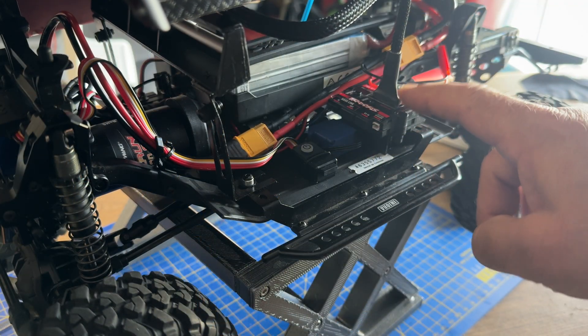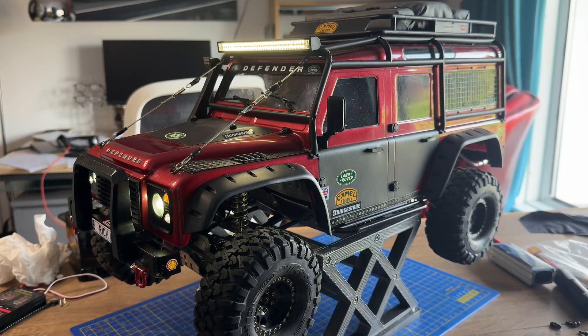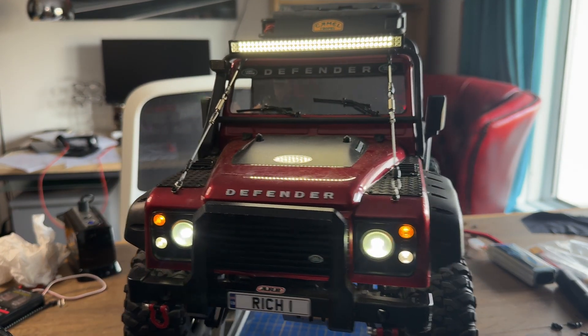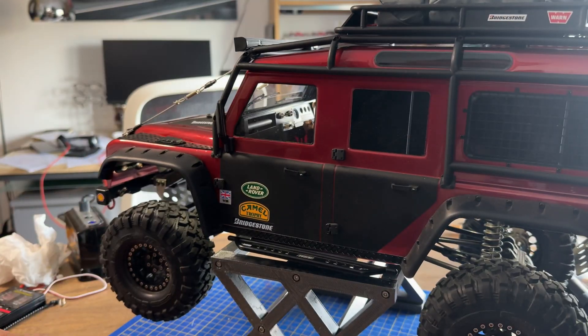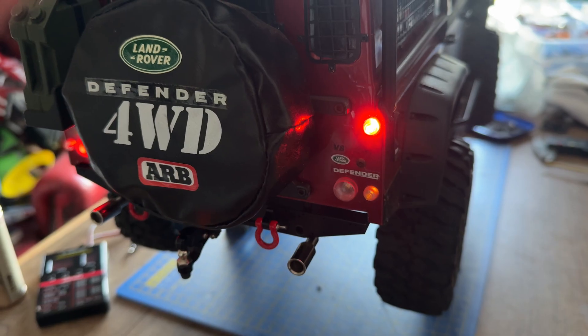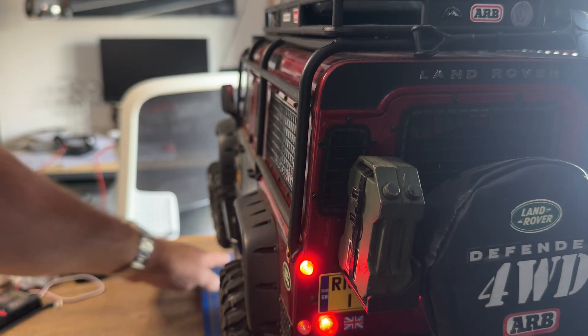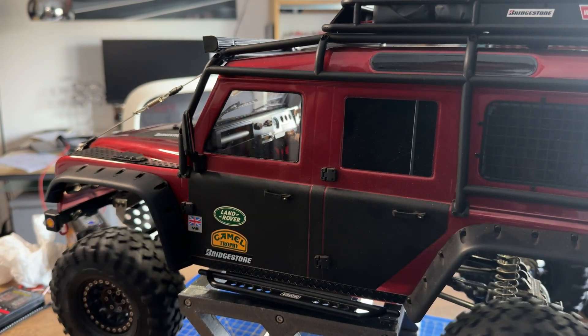We've plugged the lights into the unit and we're going to check the lights and motor direction. When I power it up, I'm very pleased to say that all the lights are working. Checking the rear lights — going forwards, the brake light works, and in reverse, the reverse light works. And as you can see, we've now got the correct forward motion of the wheels with the motor running the right way.